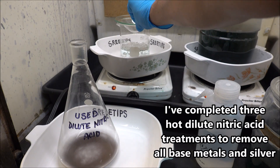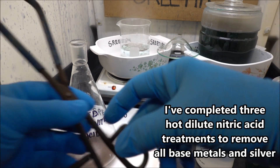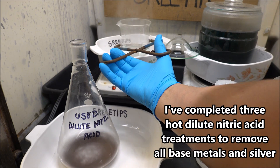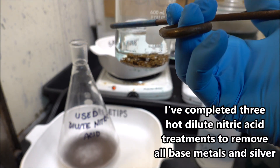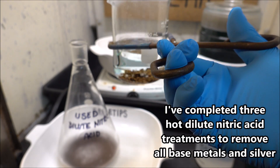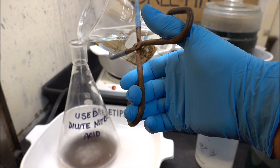It took several treatments to get all the base metals and silver dissolved out. Now the gold is a nice brown color — it remained in solid chunks. I'm just going to pour this acid off now.